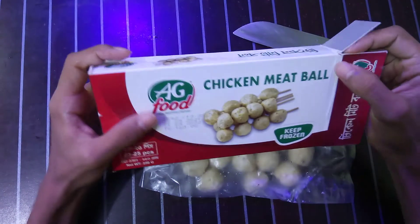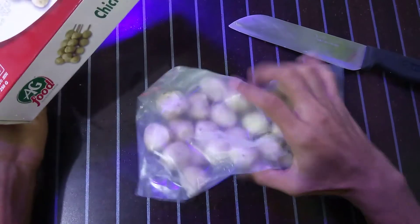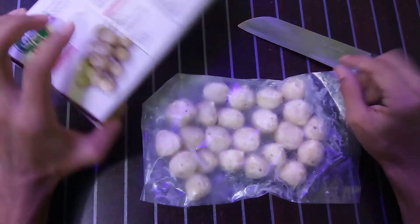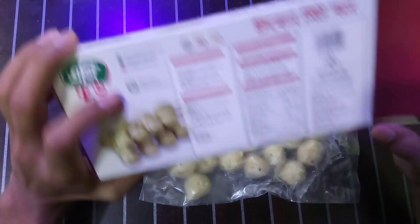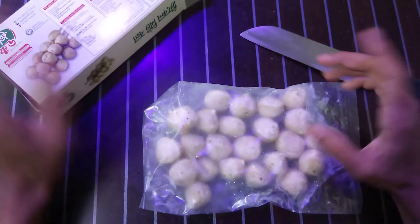If you want to buy this product, it costs 65 taka in Bangladeshi currency. Everything about this product is good. One more thing: there is a storage instruction — you need to follow it carefully.